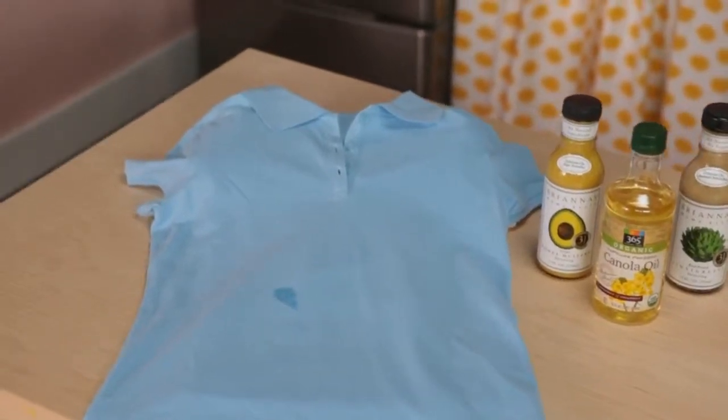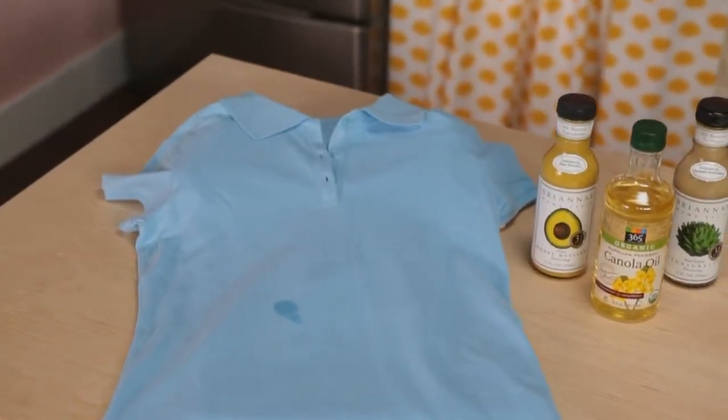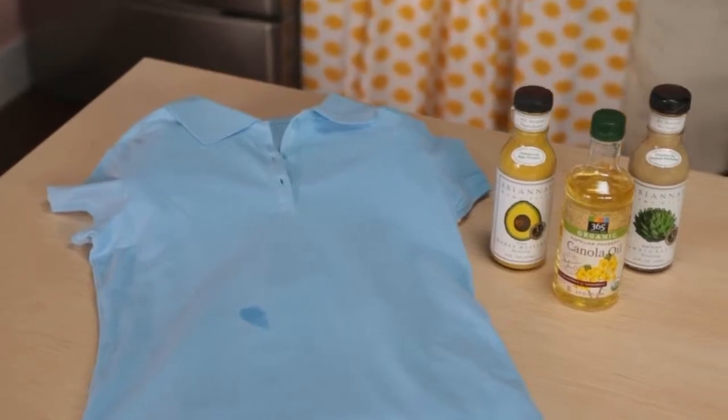Butter, gravy, and salad dressing go great on food, but bad on fabric. Don't let this stain linger. Act fast.